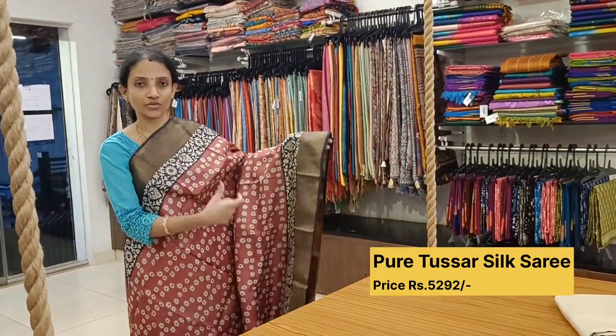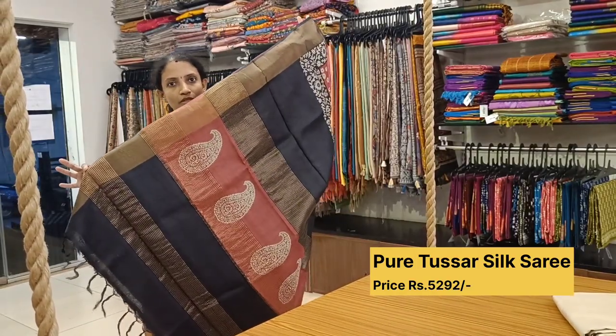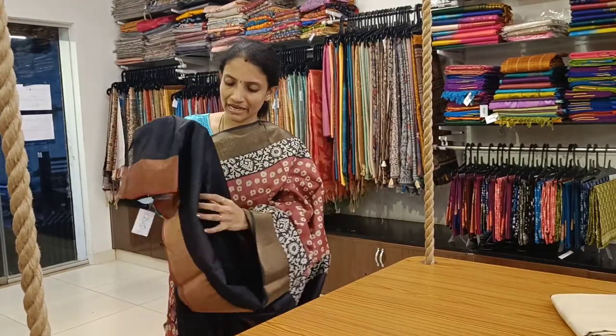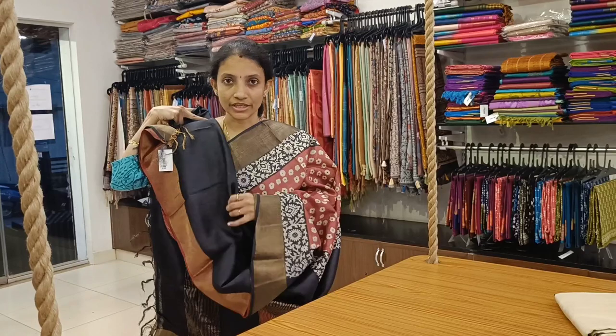Another wonderful pattern: a rust orange body with black color borders — block printed border with a zari woven border as well. It comes with a lovely paisley block printed pallu and a plain black blouse with rust orange trim for the sleeves.